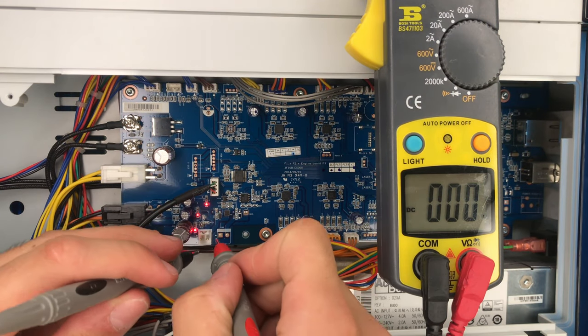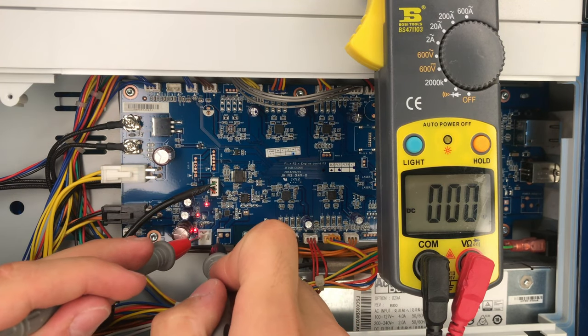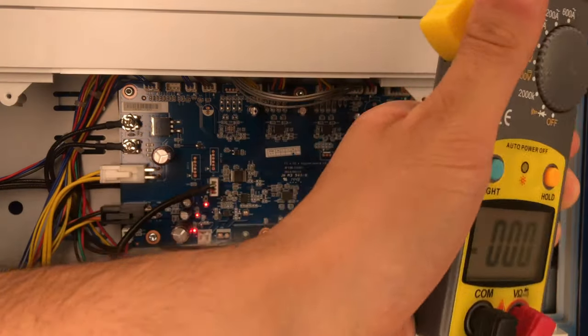Using your voltmeter, measure the voltage at the connector pins. And if you see 12 volts, then you did a great job. You can plug in the connector, and hopefully you will see plastic coming out of your extruder.